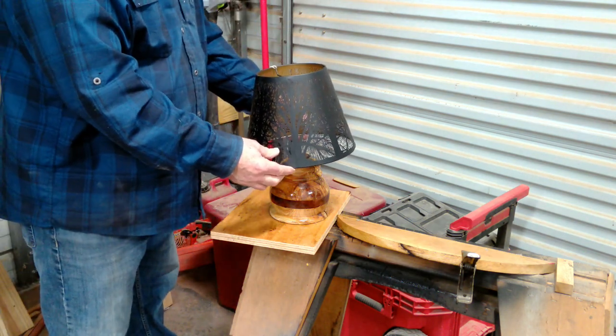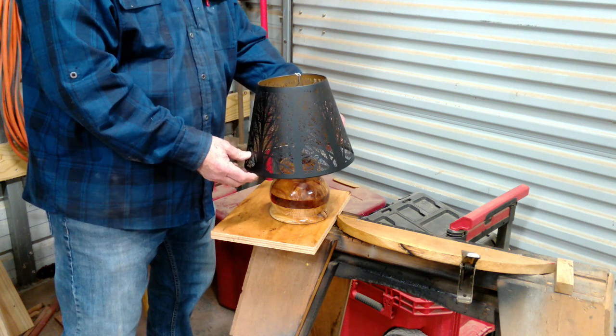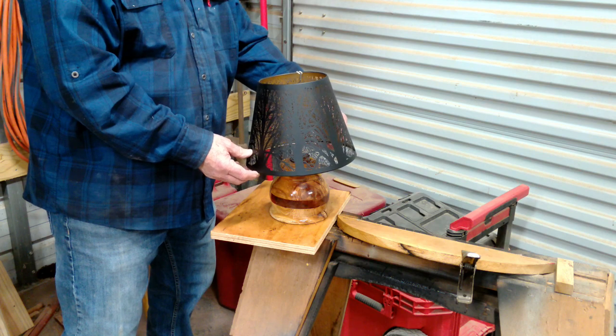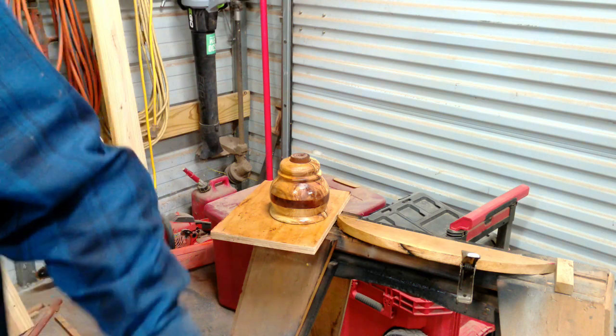All righty, I think that shade's going to fit just right and give it just a touch to set everything — all the grain lines and the wenge. I think that's going to work.